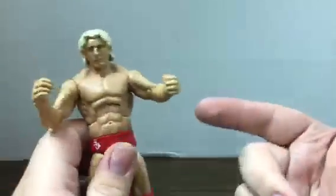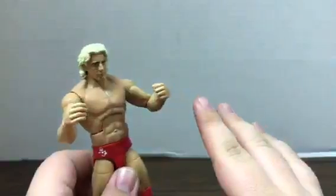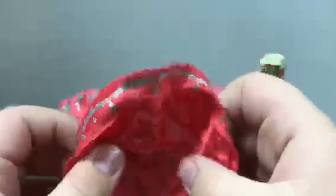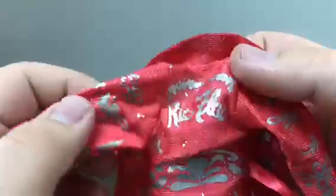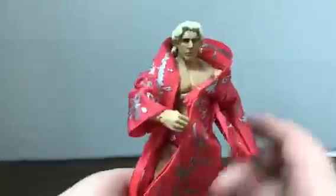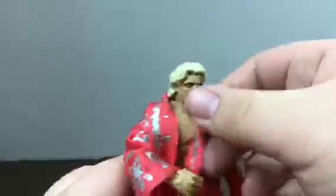So that's pretty much it for the articulation — you can get a lot of moves out of him. Lots of chops, and I'd imagine it's a whole lot easier to put him in the figure-four leg lock than with a basic figure. Now looking at his accessory: he comes with his cloth robe. Looking at it off of him, it's very nicely done — it's got Ric Flair on the back, silver on the arms, and what looks like flowers or butterflies, which I imagine has something to do with being the Nature Boy. The straps are attached to the robe itself, which is nice — no extra loose pieces to worry about. If we put this on the figure, it looks quite nice on him and fits really well. I'd imagine if any of you have picked up figures with the Winged Eagle title, throw that on him — it looks fantastic.